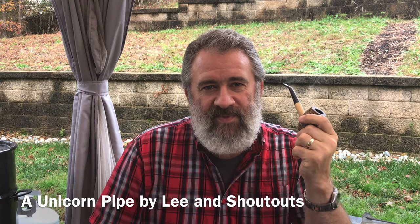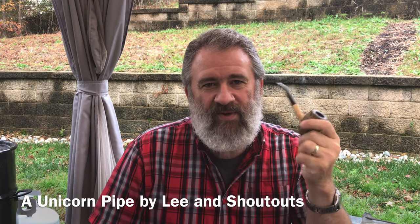Hello YTPC, Parsimonious Piper here. Hope you had a wonderful Thanksgiving yesterday. So today I wanted to share what I think of as a unicorn pipe, instead of a unicorn blend, as well as a few shoutouts.